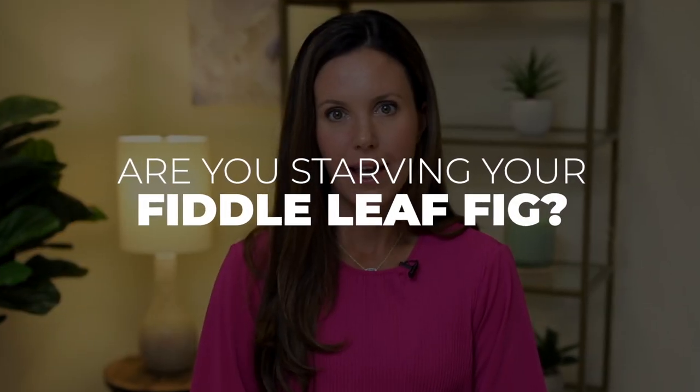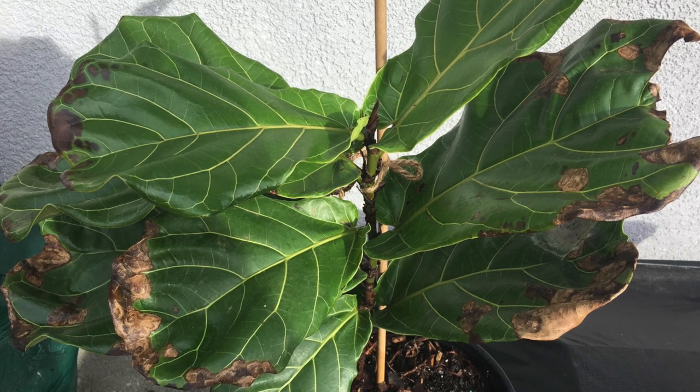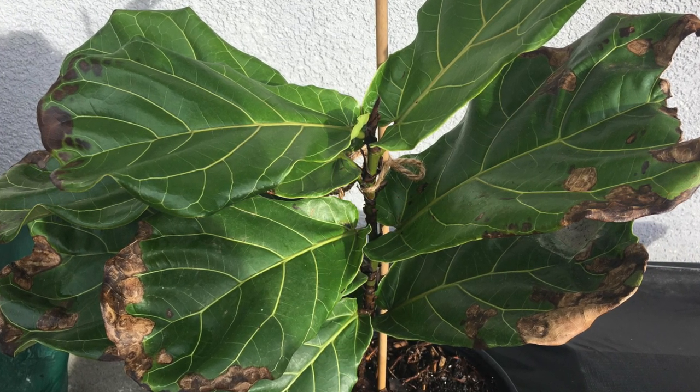Are you starving your fiddle leaf fig? A lot of people don't realize how much nutrition plants need to grow, to do photosynthesis, and to be healthy. If you're not fertilizing your plant, you're definitely starving it, and it's going to go through all of the nutrients in its pot in a hurry.